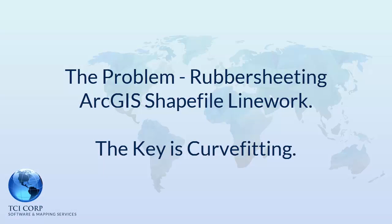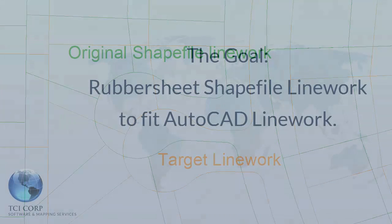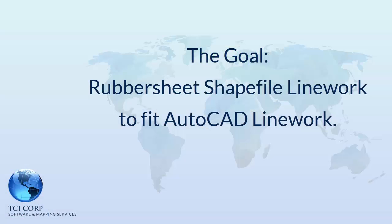The biggest problem when rubber sheeting shapefile data is the lack of arcs. In this example, the goal is to rubber sheet ArcInfo shapefile line work to fit AutoCAD line work which contains circular arcs.